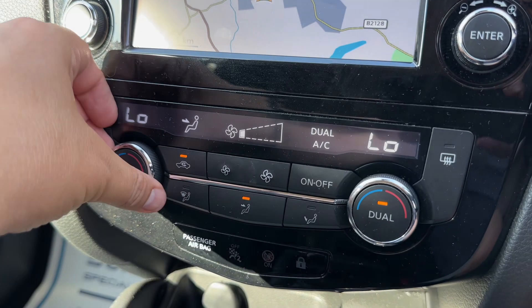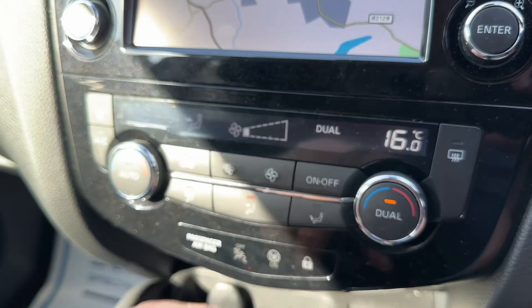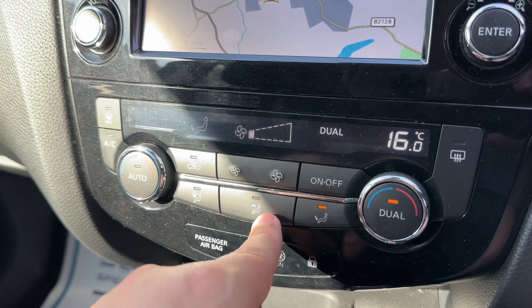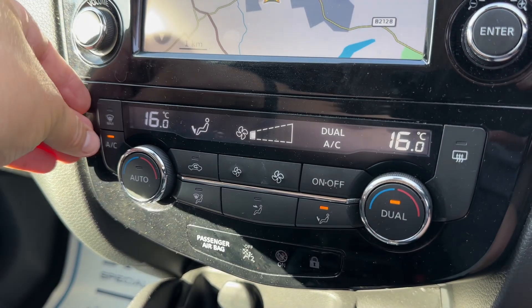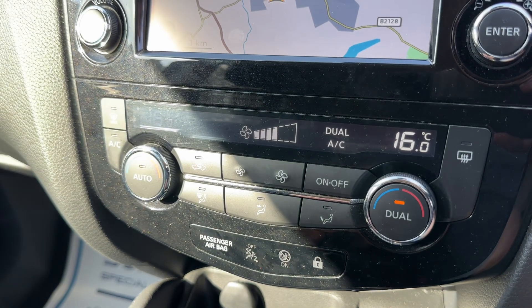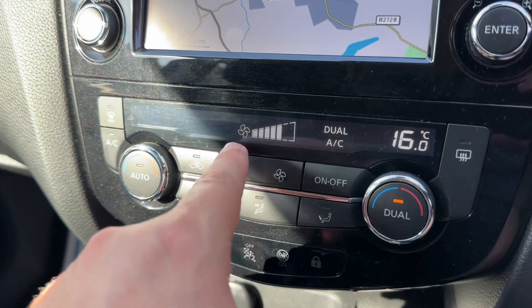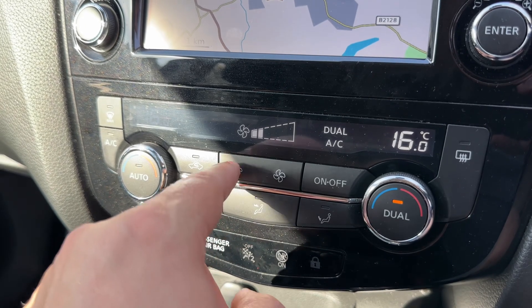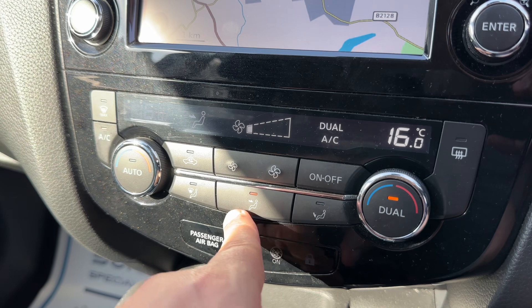Below that we have dual zone climate control. You can adjust the passenger and driver temperature independently, increase and decrease the fan speed, and determine what direction you'd like the air distributed. With the air conditioning on, you can put the system into auto and the car will maintain the temperatures you've asked for by taking control of the fan speed and direction of air for you. You can override that manually whenever you wish.